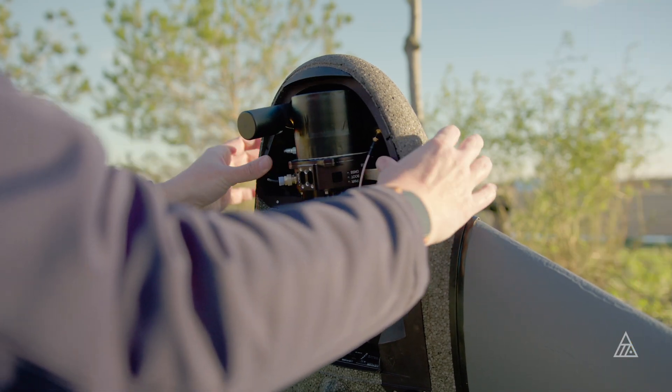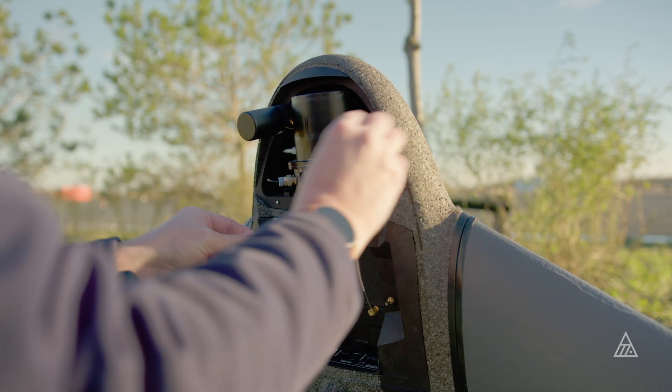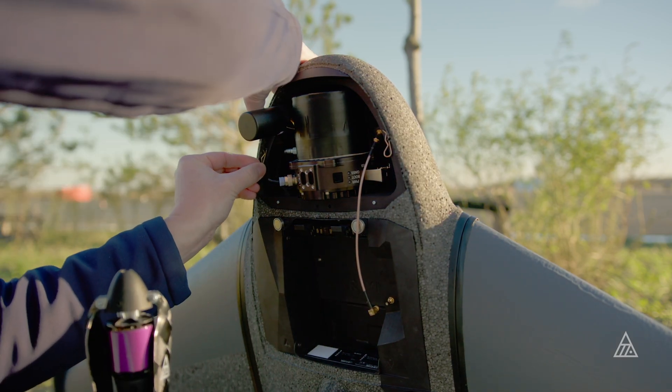The Atlas LiDAR is compatible with most Marlin Cobalts out there in the field already, but for some of the older ones, you might need to check compatibility with the sales team to make sure that it can fit yours as well.